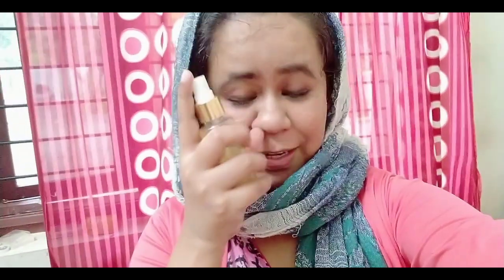This is vitamin C toner. I will show you how to use it in the video. I will use it as a toner applied to the face. This is the benefit of acne, pimples and pigmentation. The skin is bright and moisturized — this is the benefit of the toner.